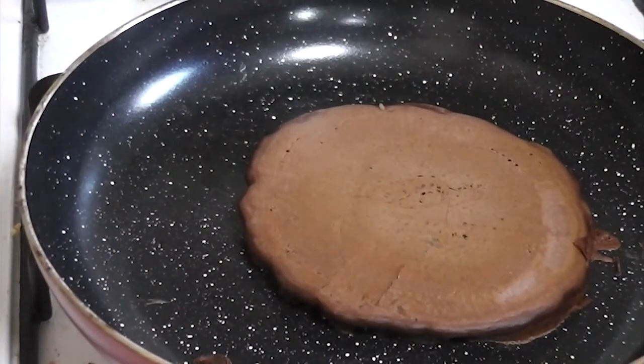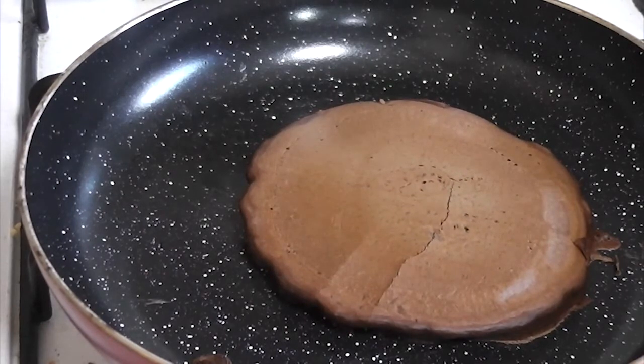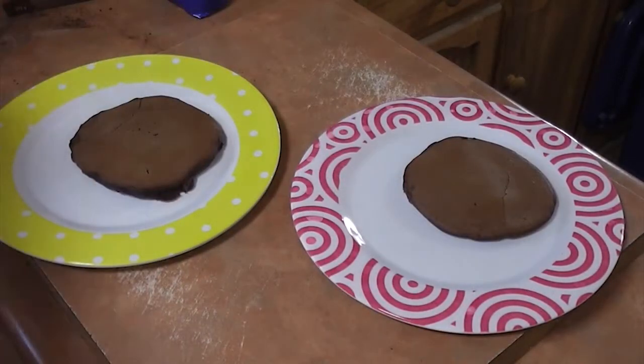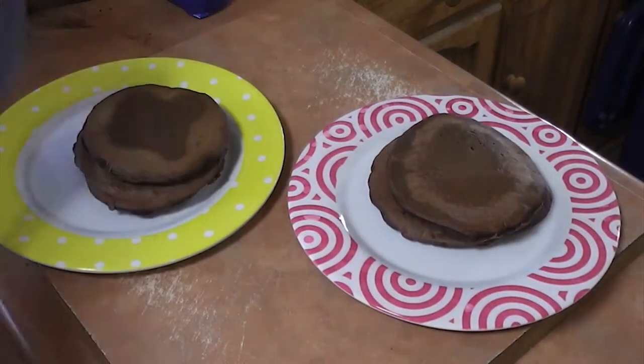Keep doing this step until you're out of batter or don't want any more. I made around 6 to 7 pancakes with what I did, and if you want more just double exactly what I said. I'll leave the actual recipe down below just in case. Now that the pancakes are done you should probably wait for them to cool before you put cream or anything on them.